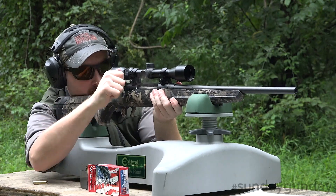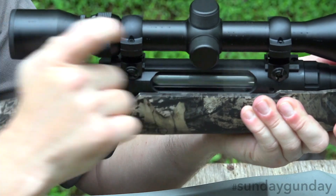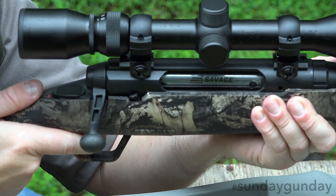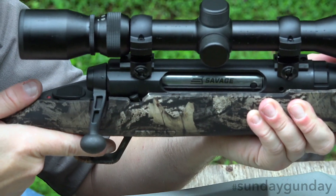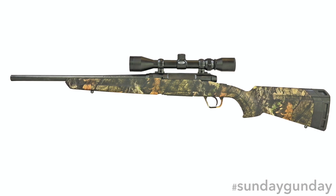Out on the range, the Savage Axis XP displayed deer-dropping accuracy. The trigger featured a little more travel than I've become accustomed to from Savage, but still allowed for consistent shot placement. The bolt started out tight but worked into a smooth operation after just a few shots. All in all, the Axis XP showed itself to be a perfectly reliable woods gun.